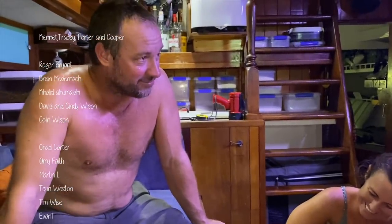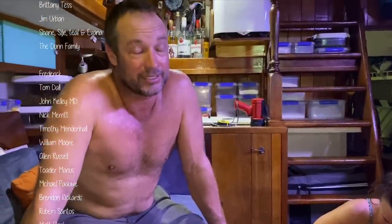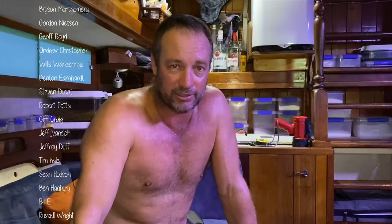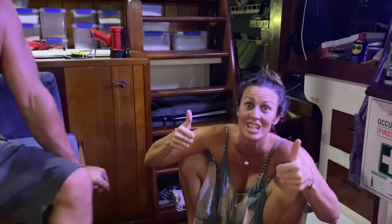We've now got 750 amp hours of battery as opposed to 660 from our old bank, which was about four or five years old, all lead acid. We just wanted to make sure they're not going to die halfway through an Indian Ocean crossing. We should be right now. Stay tuned for the installation.